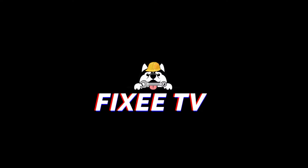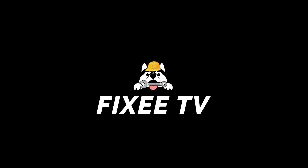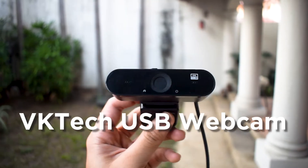And did we mention it's under 20 USD or under 1000 pesos? Welcome back to Fixie TV. In today's video, we're going to be doing a review on one of the best value tech products I've ever bought — the VKTEC USB webcam.